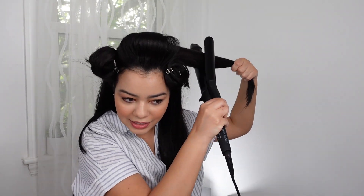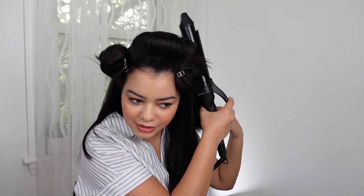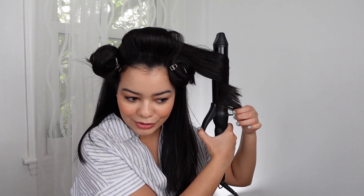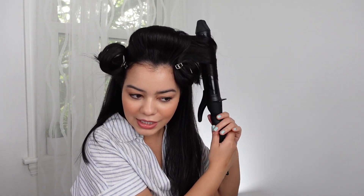With other curling irons I'll do so many different sections, but with this one I'm able to take humongous sections. I'm actually going to count how many sections I end up doing for all my hair, because the difference is huge.